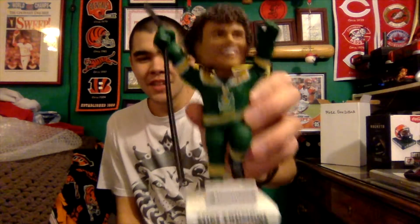Let me get this out of the plastic and bubble wrap and I'll show you what it looks like. This looks incredible! Wow, look at that — and he comes with a nice little hockey stick to put in his hand. That is awesome.